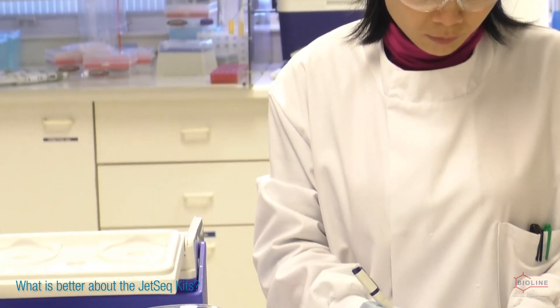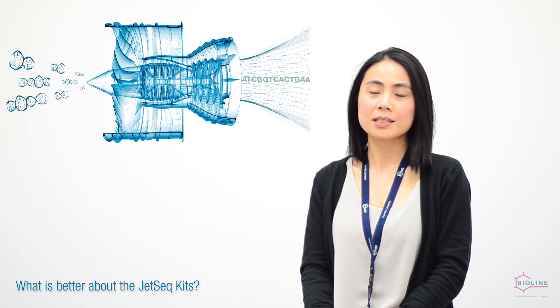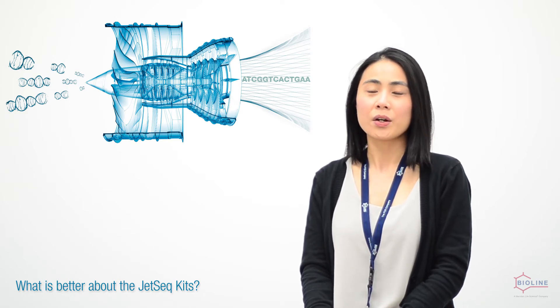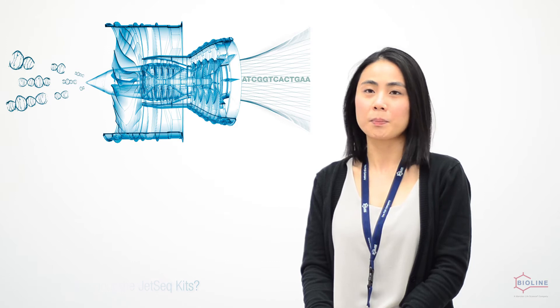Gizzer offers a streamlined workflow and flexibility where users can choose their adapters. Customers can choose to use the Gizzer Flexkit if their starting material is too low and library amplification is required, because this kit includes library amplification reagents. However, if users would like to generate PCR-free products, then the Gizzer End Repair and Ligation kit would be the best choice.